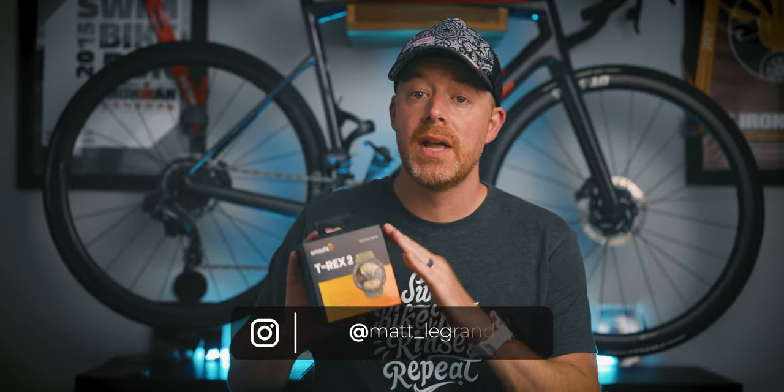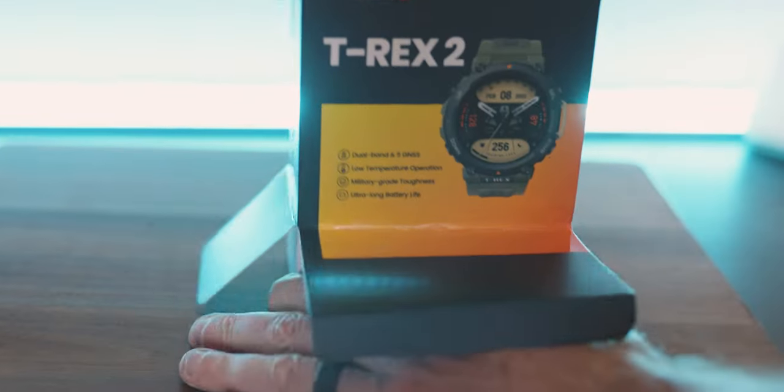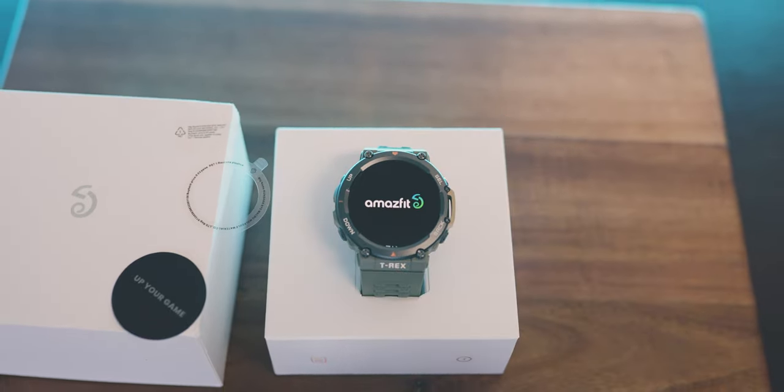The Amazfit T-Rex 2 is a military-grade durable watch with multi-band GPS accuracy that has swimming, biking, and running and triathlon capabilities. The T-Rex 2 can track your heart rate, your steps, your training load, and even estimate your VO2 max. It's got a bright AMOLED touchscreen display and it has 24 days of battery life, all at a crazy affordable $230.